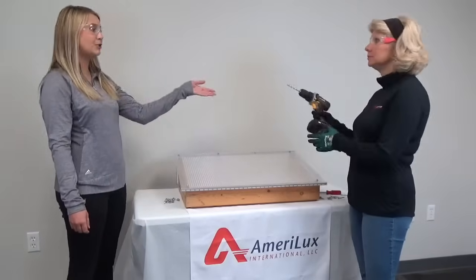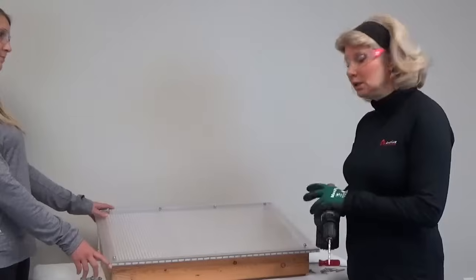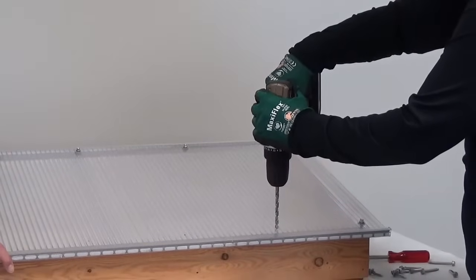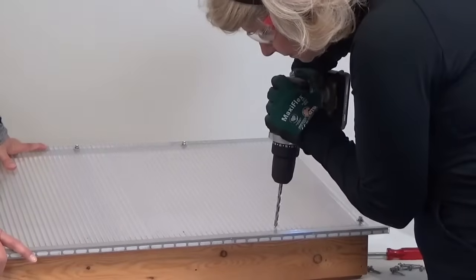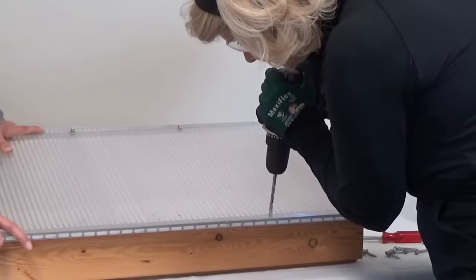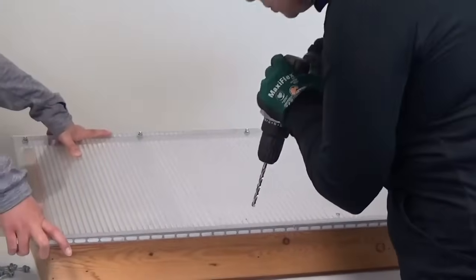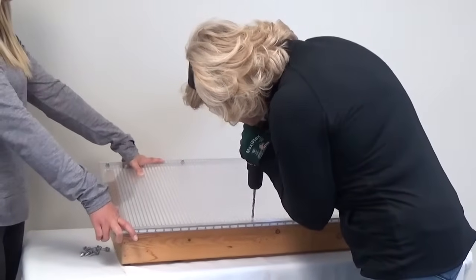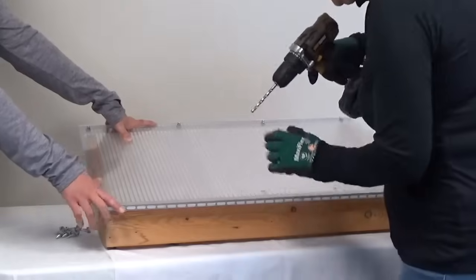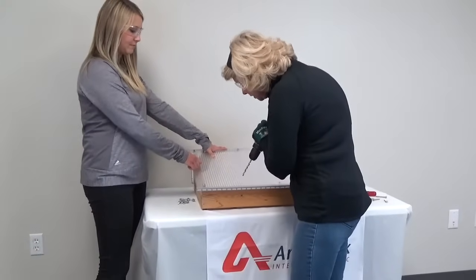You can pre-drill your holes using a power drill with the correct drill bit. Make sure to securely support your sheet while drilling to help reduce vibration. To begin creating your fastener holes, position your drill perpendicular to the sheet. Exercise a little patience here and drill at a low steady speed. You don't need to use a lot of hard pressure — allow the drill to do the work. If need be, clean out any debris around your drill bit or your fastener hole. This will prevent overheating and potentially damaging your fastener holes.